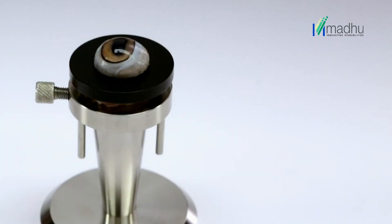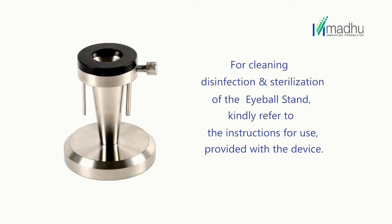Continue with the vet lab procedure. For cleaning, disinfection, and sterilization of the eyeball stand, kindly refer to the instructions for use provided with the device.